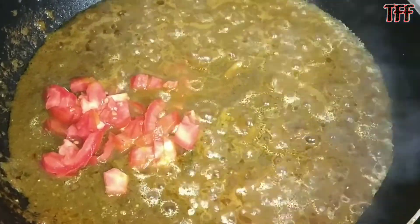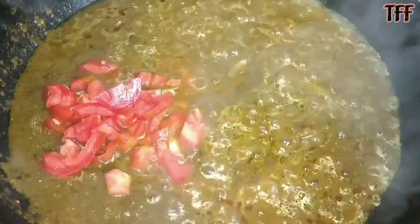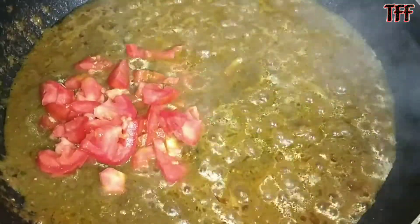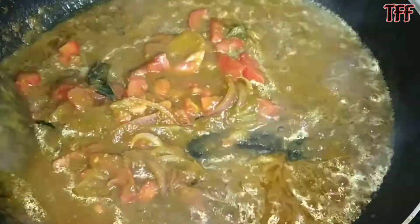I will cut the tomato. I like tomatoes. I like tomatoes with some salt.